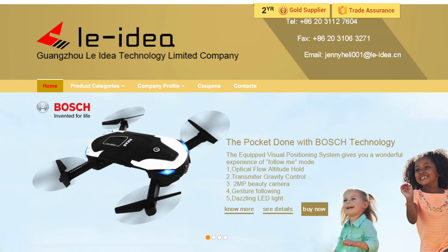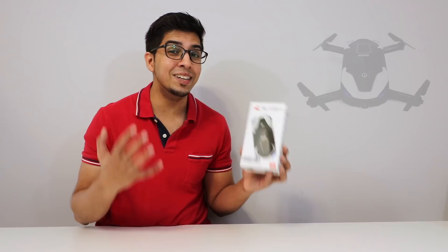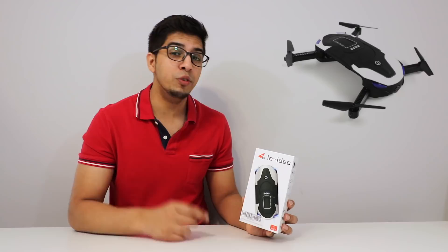Hey you guys, welcome to an all new episode of Conflicts. Today I'm excited to unbox an all new pocket drone sent by Layidea. This here is the Idea 8 drone, a pocket sized drone that shoots at 720p. So you get a lot of technology in a small size.